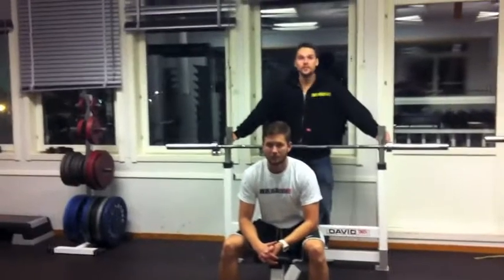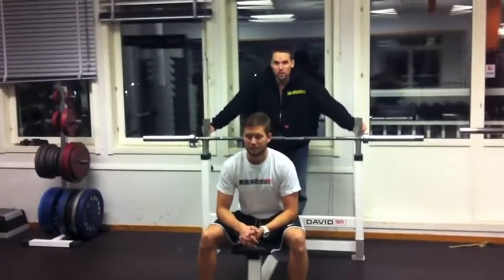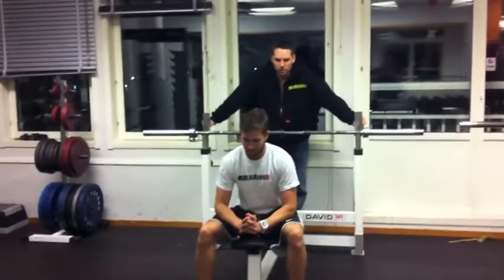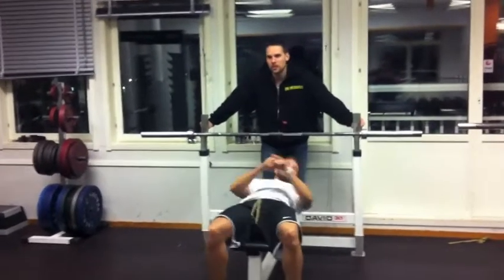The bench press is the best exercise to build a lot of chest muscle. This is one of the three basic exercises. Thomas will now illustrate a bench press. We're going to see how he performs it and point out what to look for.